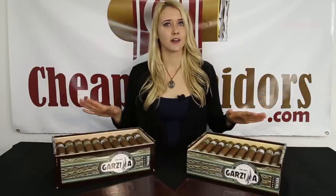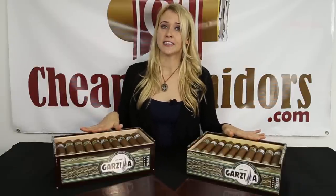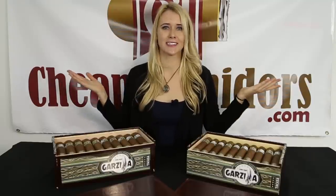So that wraps up our unboxing of the Garzilla. If you have any other cigars you would like to see unboxed, leave them in the comments below and don't forget to subscribe.